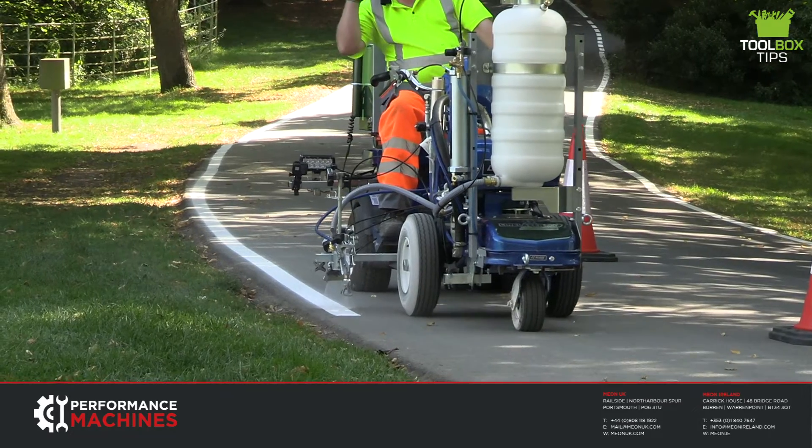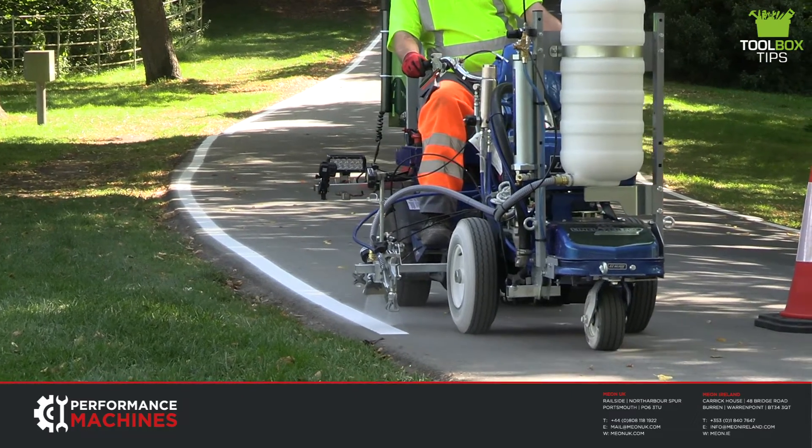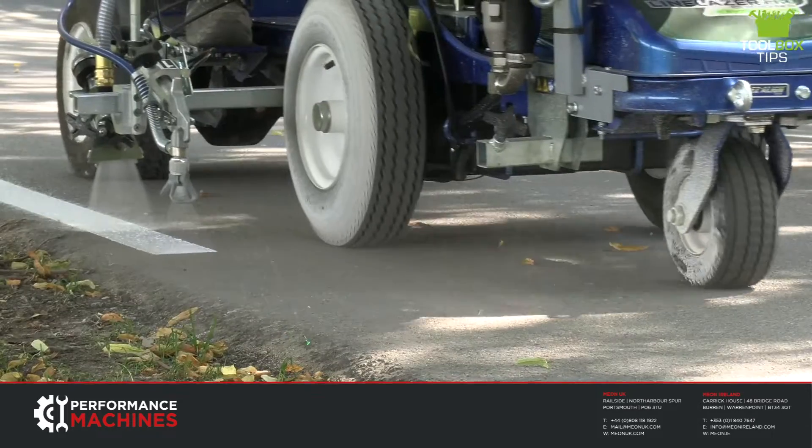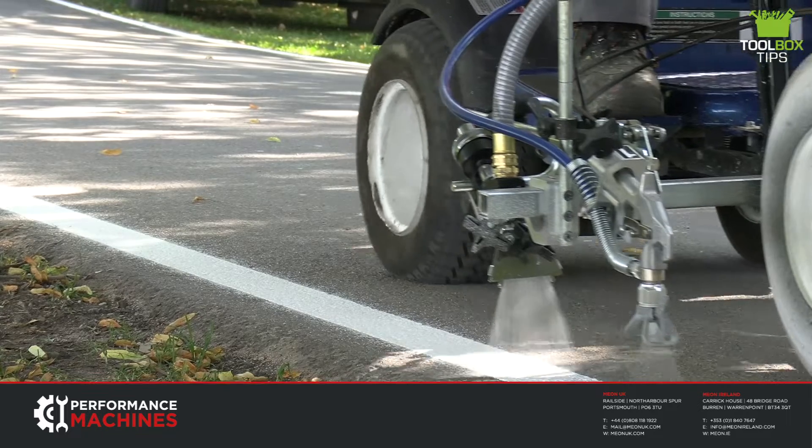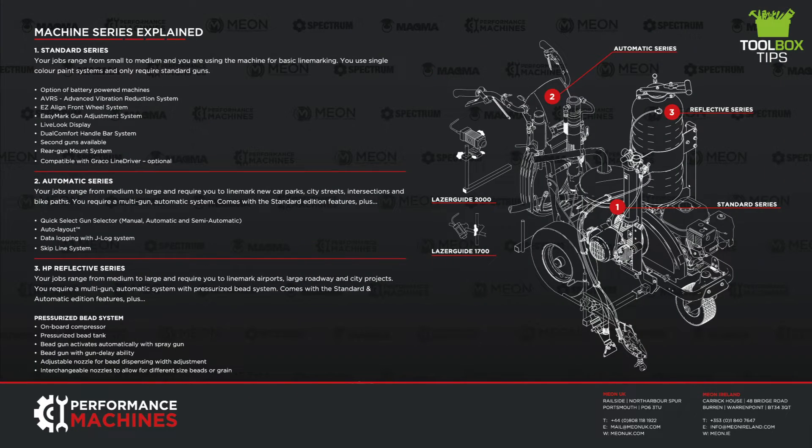If you want to go full electric then we would recommend our Road Diner machine, which is an upgraded Line Laser ES2000 and upgraded Line Driver ES. The 200HS can come in three machine series variations and is one of the only two machines in the Graco range that provide this feature. There is the standard series, the automatic series and the reflective series.